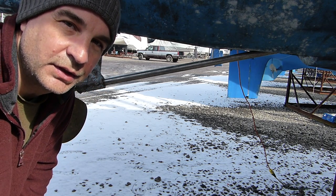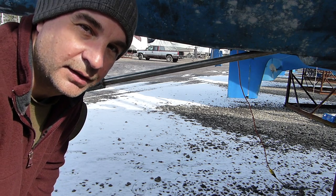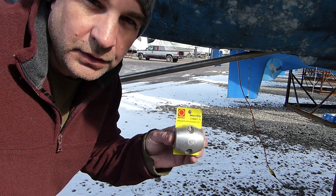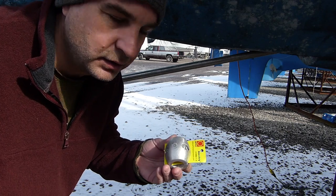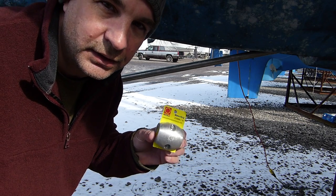Right now I just want to put a new zinc in. So I'm going to start that. Here's my new zinc — it's aluminum, not actually zinc. Apparently this is more environmentally friendly.